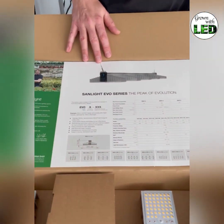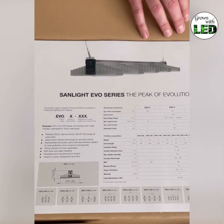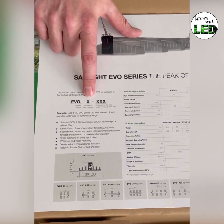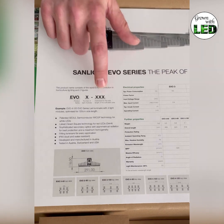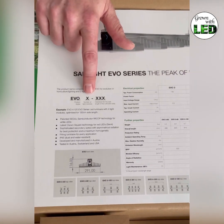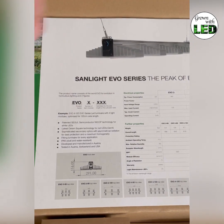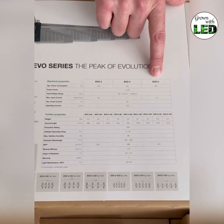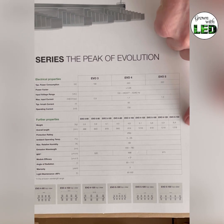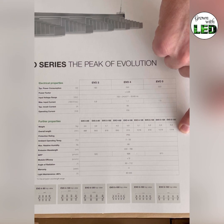Up here in the information sheet, it starts with an explanation of the Sunlight types. You have the series name, how many light modules are on a lamp, and for which area the lamp is used. In our case, we have an EVO 5150 — five modules, for a 150 centimeter tent. The EVO 5150 is 6.4 kilograms heavy and has 1,318 millimeters in length.